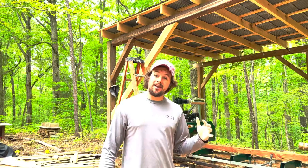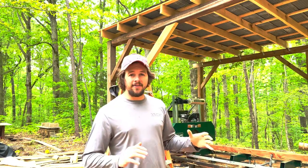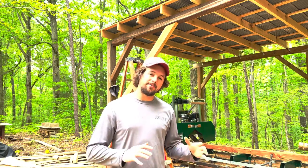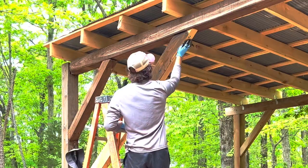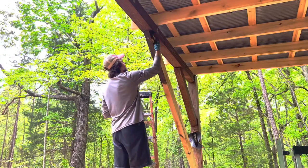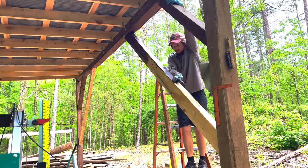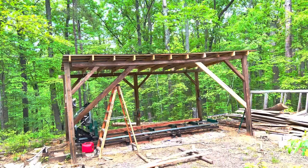The stain I'll be using is the same stain that's on the rest of my sawmill shed — it's 50% diesel fuel and 50% used motor oil. Wow, that really helps. You can definitely tell it's going to look a lot better whenever both elbows are done.